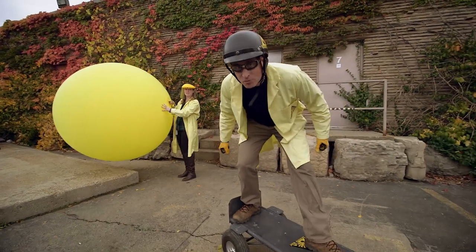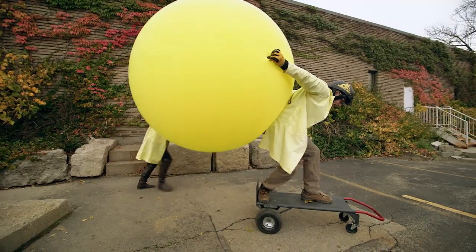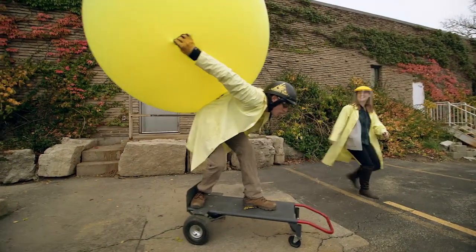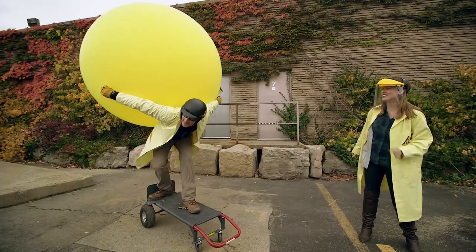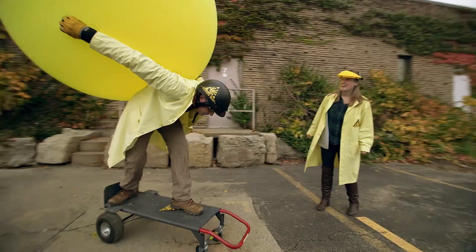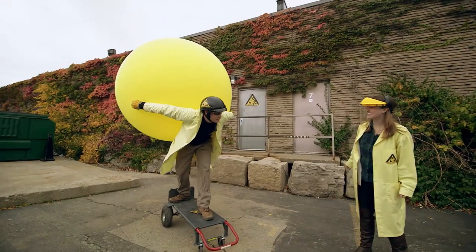Human-sized balloon-powered car test, take one. All right, Sarah, you got it? Okay, let it go. Go, go — let it go. Nothing is happening. It's not coming out fast enough, and you're a bit too massive. I don't think it's going to work like this.